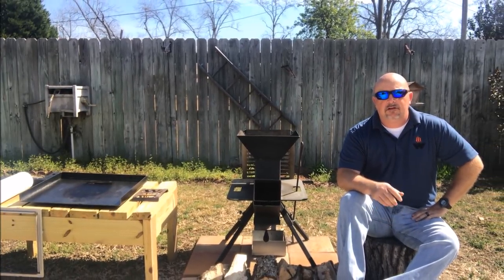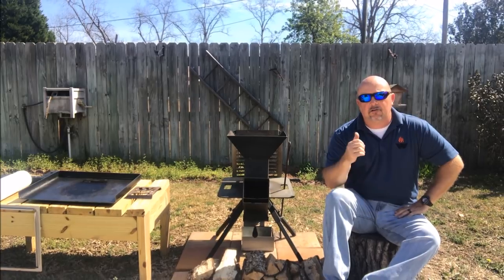Hey guys, welcome back to Just Piddlin' BBQ. Today let's do some smash burgers on the Watchman stove.